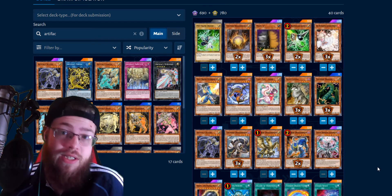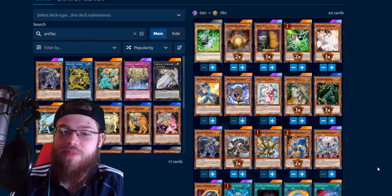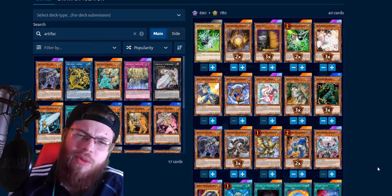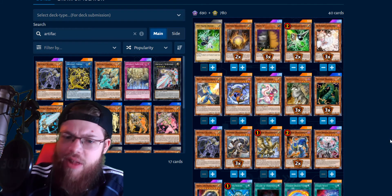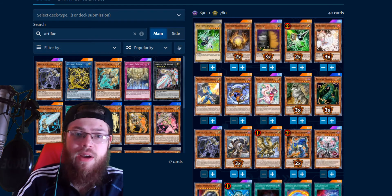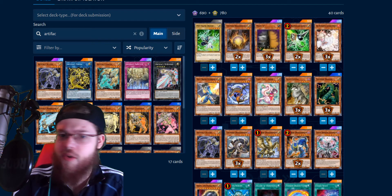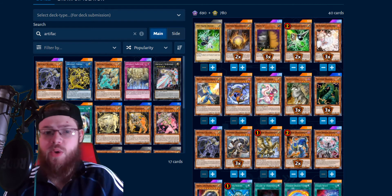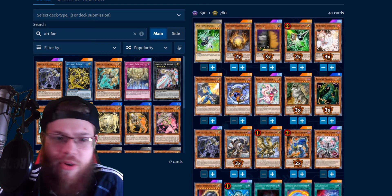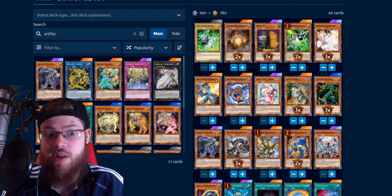It's been pretty good and fairly consistent, honestly. The deck definitely looks like it bricks, and it does brick, but it doesn't always brick. I also play a pretty heavy hand trap lineup, because you do brick sometimes, and I'd rather have that backed up with something — whether it's Maxi C, Nibiru, Gamma, or Ash. A lot of the time in this format you can stop a lot of players going first or second with one to two hand traps. But the most unfair decks — one hand trap very rarely does anything to Drytron or Adamancipator, the scariest decks in the game in my opinion.